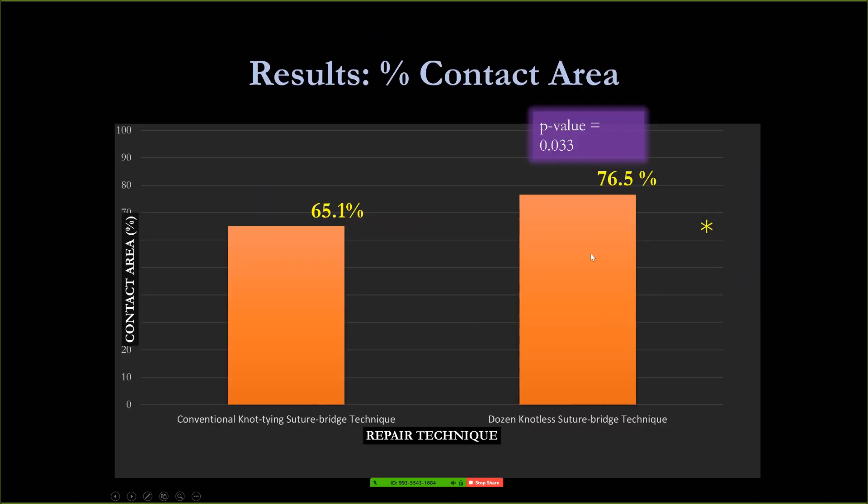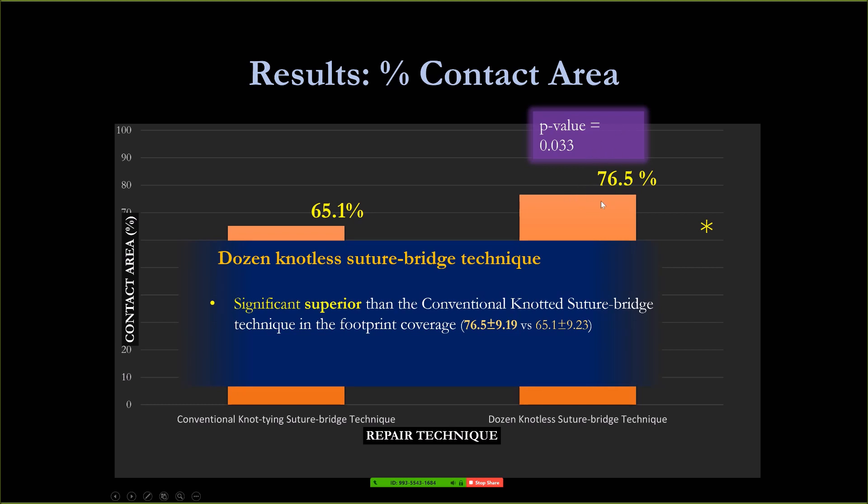We also evaluated the contact area. We found that the contact area of the knotless and suture bridge technique is significantly higher comparing to the conventional knot tying technique.